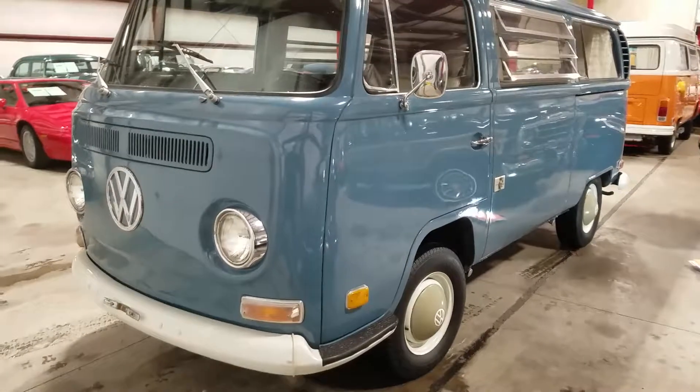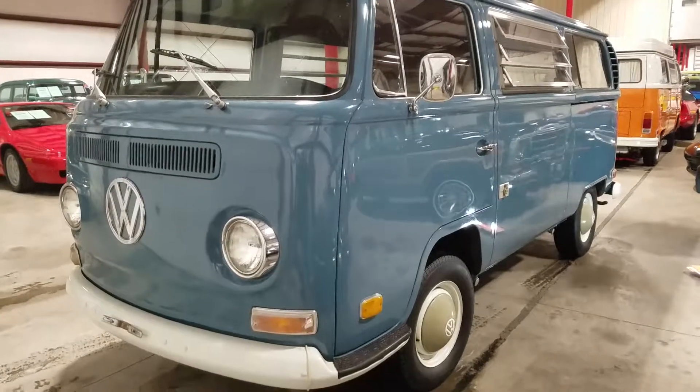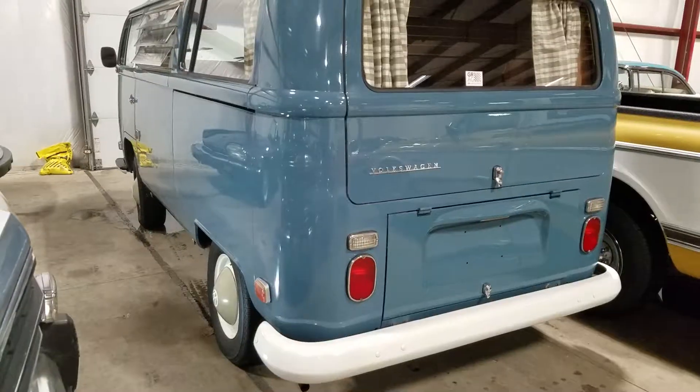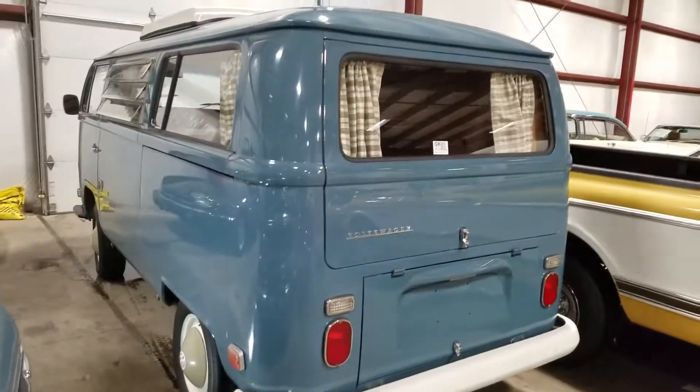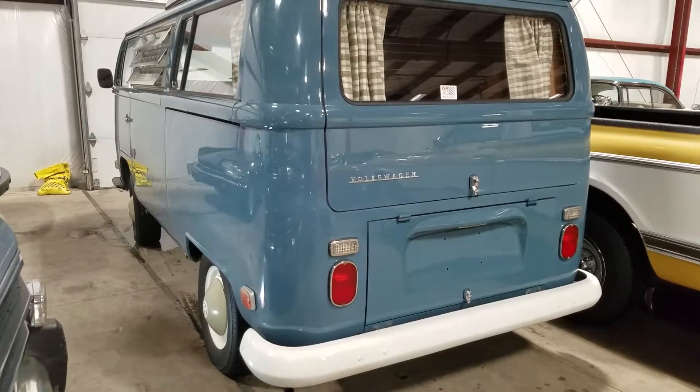Well, thanks for hanging out and being part of this service and business — we appreciate it. 800-301-3886 if you're watching this video and you need a pre-purchase inspection. That's a good looking Type 2 Riviera conversion, 1970. Thanks.